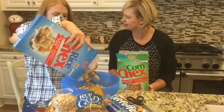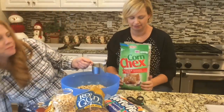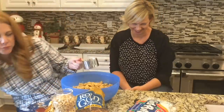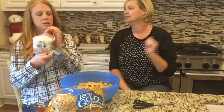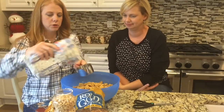When do you serve this? You just keep it in the pantry and snack on it. Then you need two cups of marshmallows. Is there a method here? A little bit.